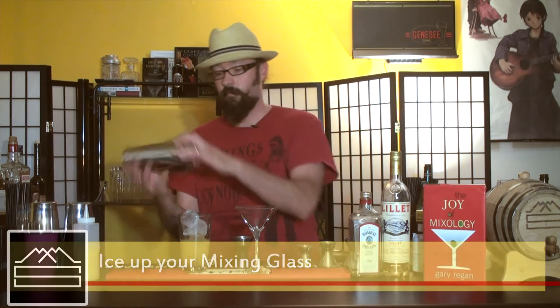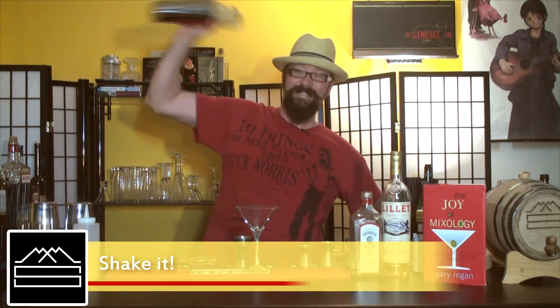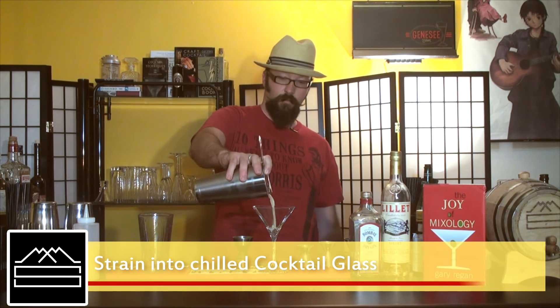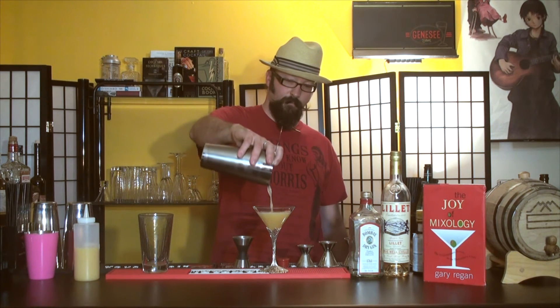So, ice this up. And into our pre-chilled cocktail glass, we're going to pour in all this goodness. No garnish needed, because that's just perfect the way it is. Cheers.